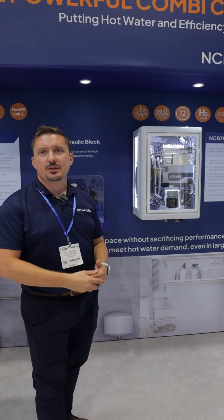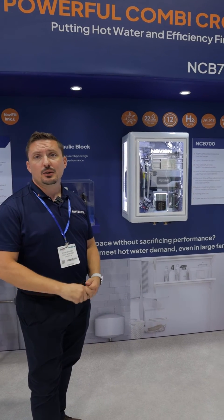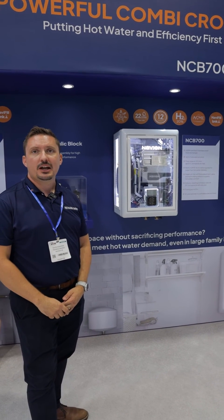That will give you 22 litres a minute at the hot tap, and it'll also be able to support up to three operating showers.